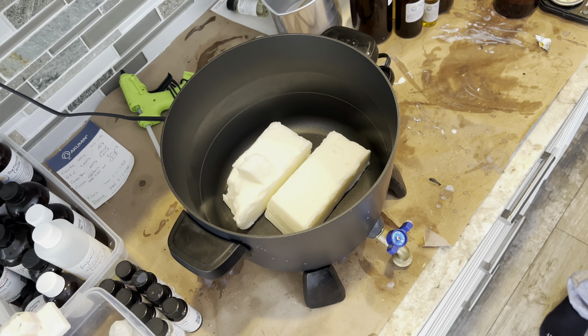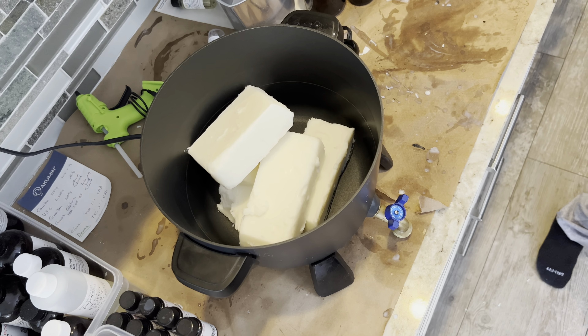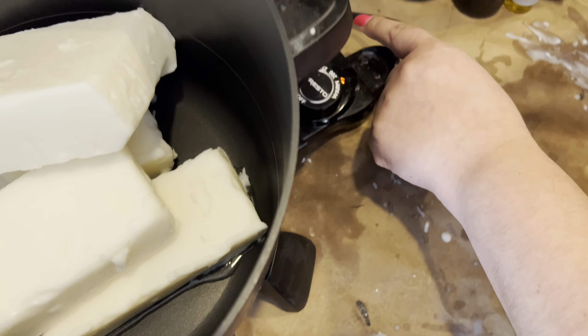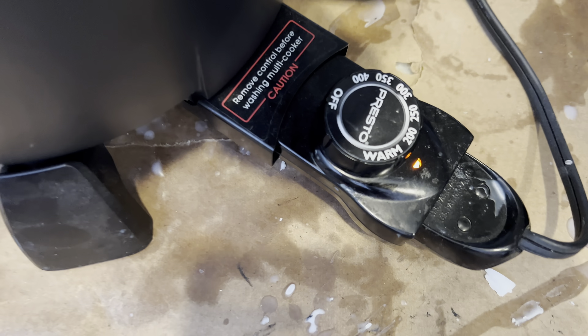Here I have my Presto pot and I'm just transferring all the wax here. This is my little testing station — it's not where I make all my big bulk candles, that's a separate station. This station is specifically for testing fragrances and custom blends.